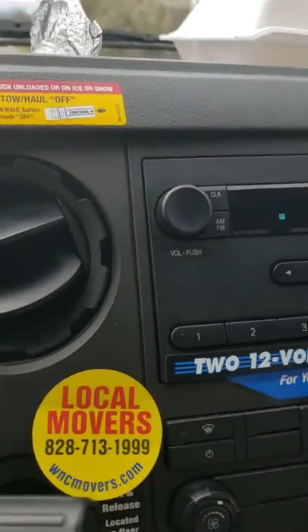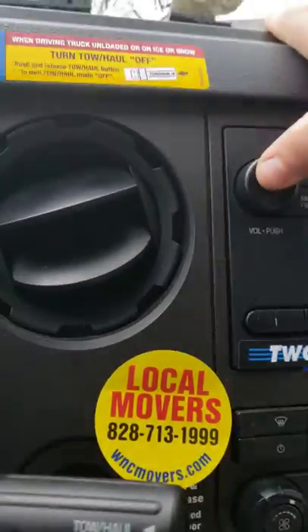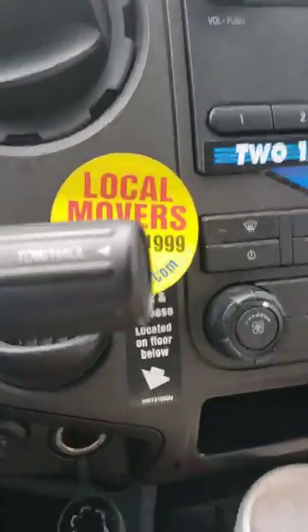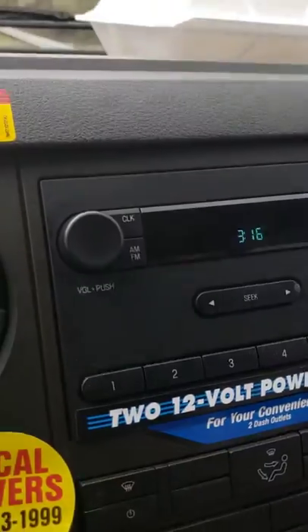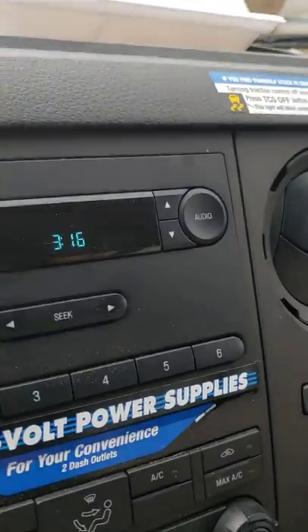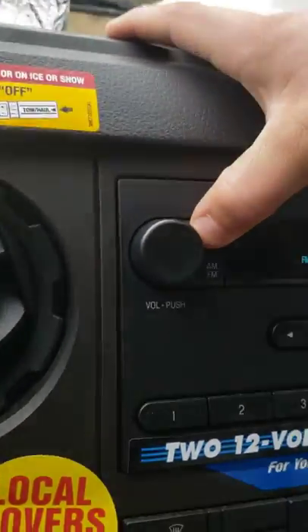When the time changes, if you're getting a U-Haul truck you might have to change the clock on the radio. This is a Ford so it may be a little different, but we've done videos for others in the past. When the time changes, just hit the clock button, hold it down, use the arrows up and down, and then it switches to the minutes — that simple.